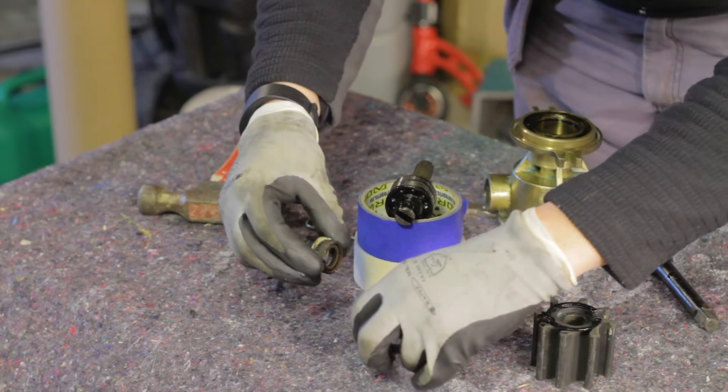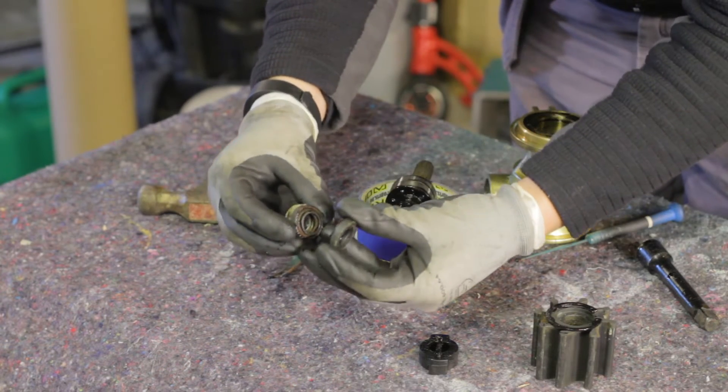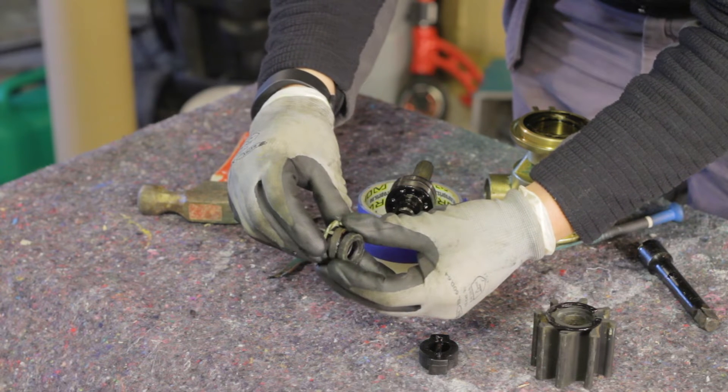There are four parts of this seal: two sealing rings, an o-ring, and a special support washer. The o-ring and the two sealing rings need to be replaced.